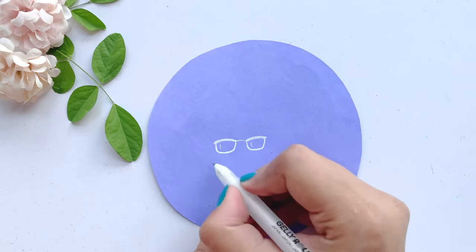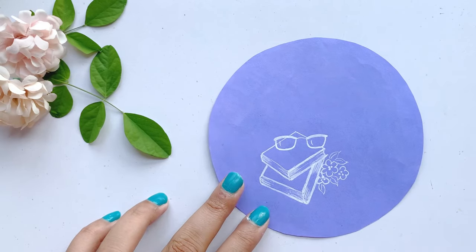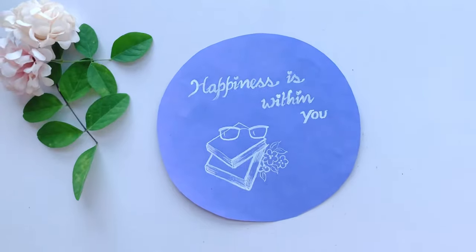Now I will add some other elements, but not too many. This looks like something — I feel like I am writing a motivational quote. I thought of all the elements on the fly and added them, so you can make it the same way. And this is the final look.